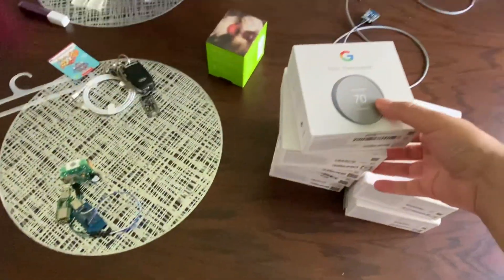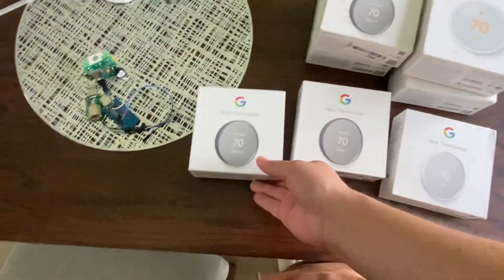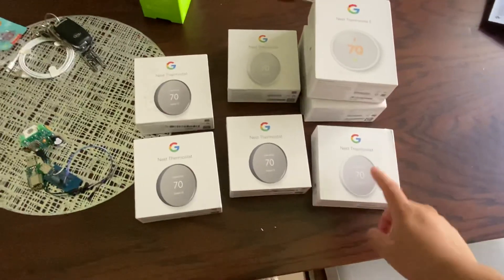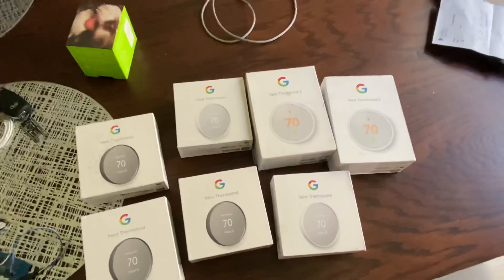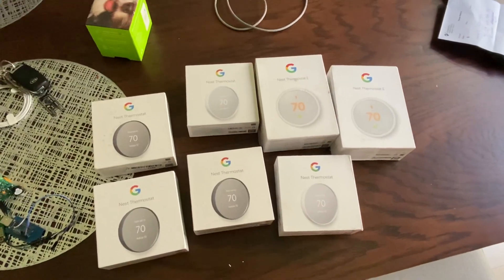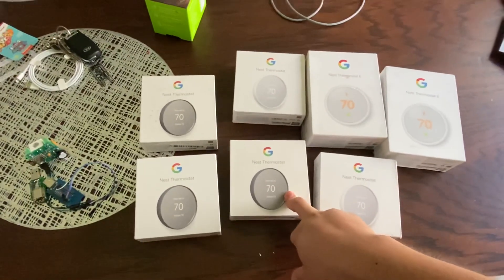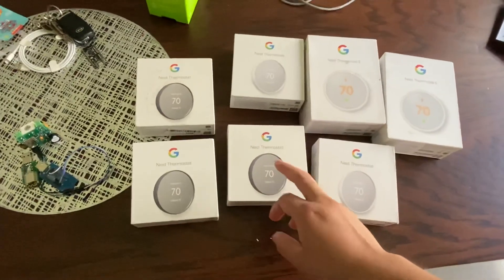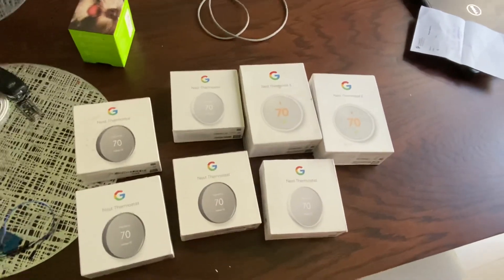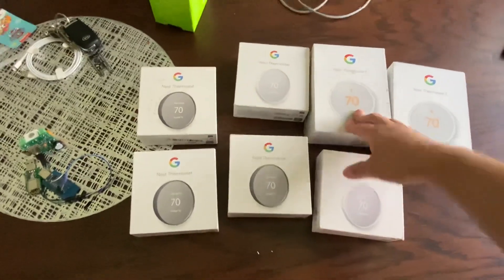I also have more thermostats here — this is the new version I'm going to set up for use with mini-splits. This one here is the previous version of the Nest thermostat. They all work the same way, though this older one has fewer functions in terms of the cool/heat stages. But it still does the job, so I'm not worried about that. And that's it!